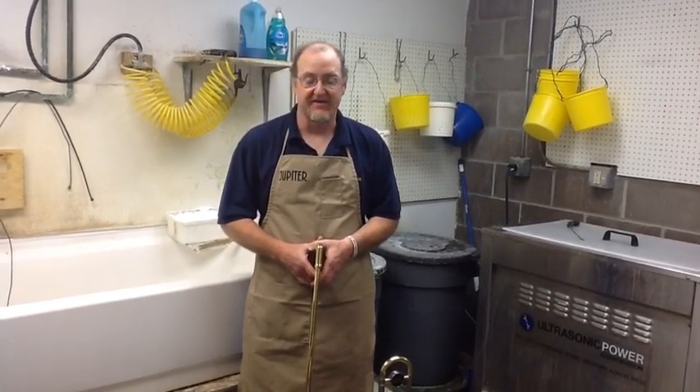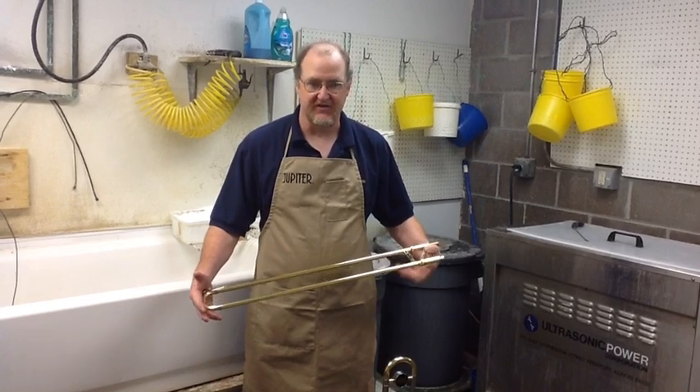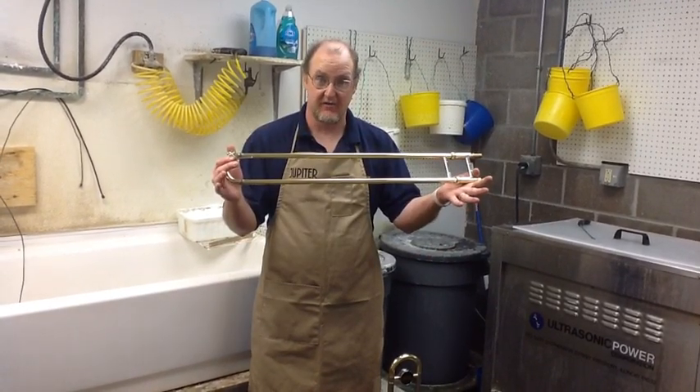Hi, I'm Mark Madden from Sensity Music. I've been a service technician here for over 25 years. Today we're going to talk about how to give your trombone a bath.